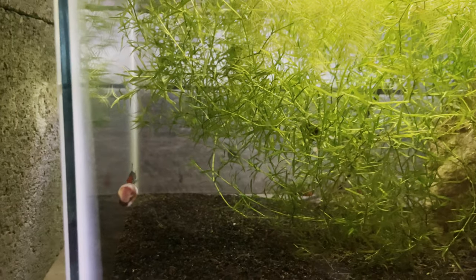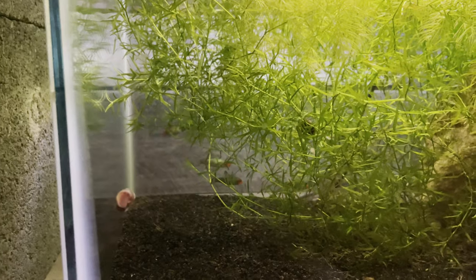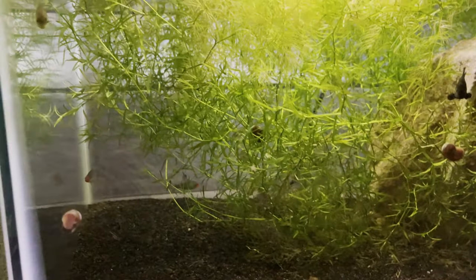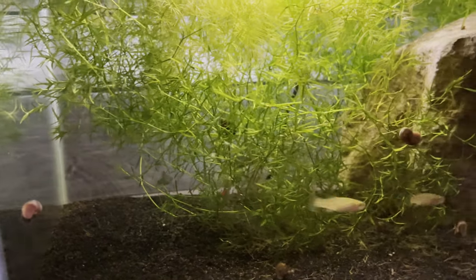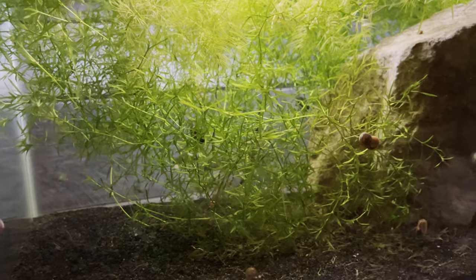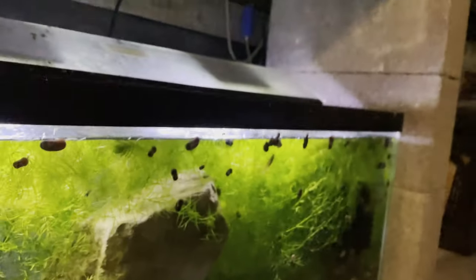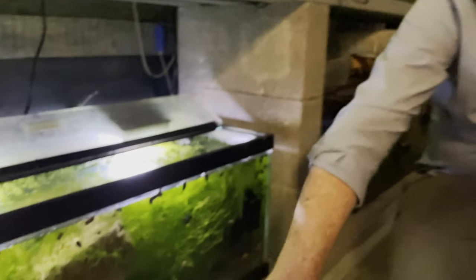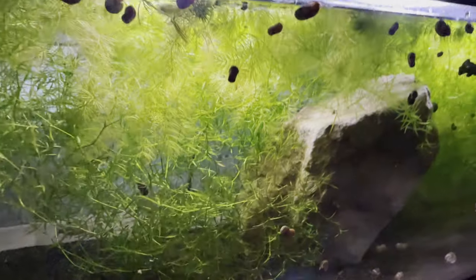The other fish in this tank go by several names — Asian rummy nose, rummy nose rasbora, Sabwa barbs, and I've even seen them called naked barbs. They are actually a scaleless fish — smooth skin — which is why some people call them naked. They do get that rummy nose bright orange on a blue body, which I like.